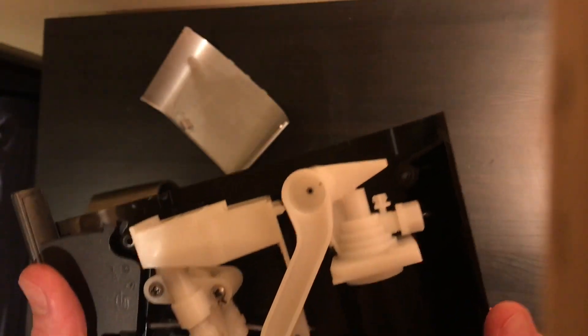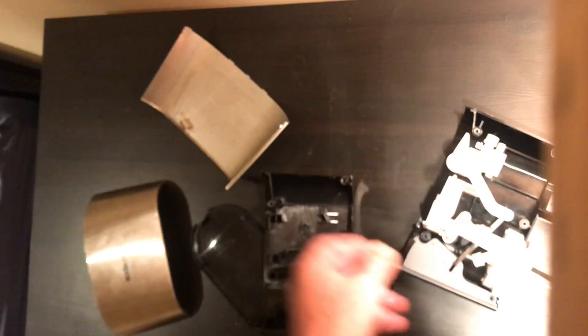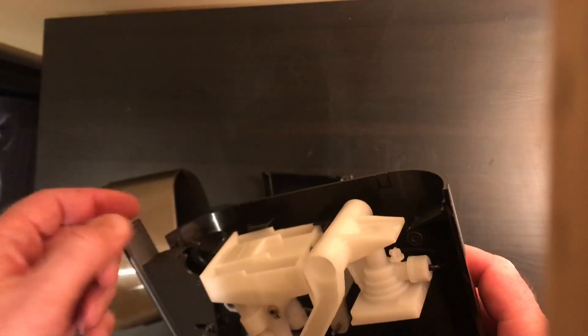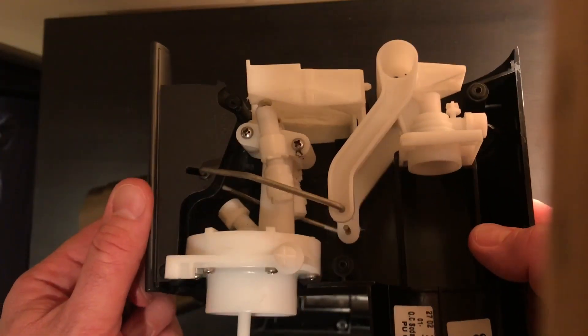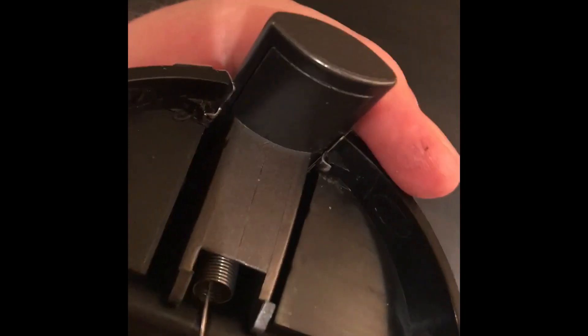Getting it back together is pretty simple. The only thing that might be a pain is the silver covering. Also, there's a little spring in here that pops off easily, so make sure you put that back on before you close it up. It went back on easier than I thought — these are the little tabs I'm talking about that you have to bend straight out to get the silver covering off. There's one on each end and one for each side.